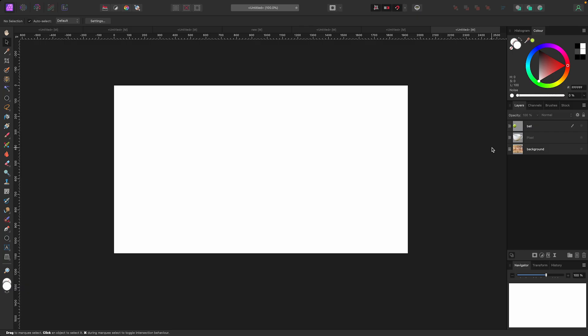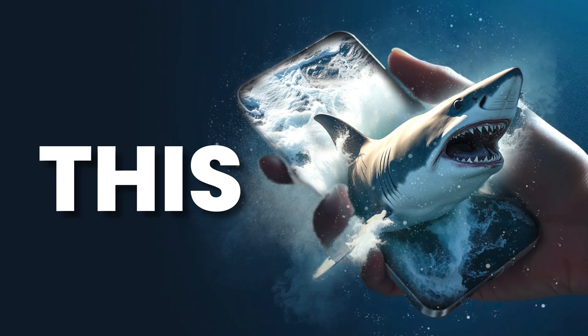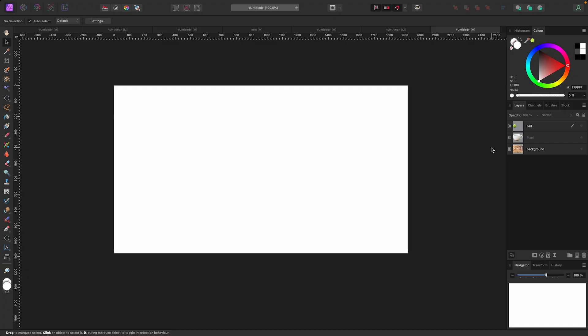What's up, welcome to the video. In this one we're going to be making this just using two images and some simple masking. Now if you don't know what masking is, I'm going to quickly explain it — it seems kind of weird but it's actually super simple.